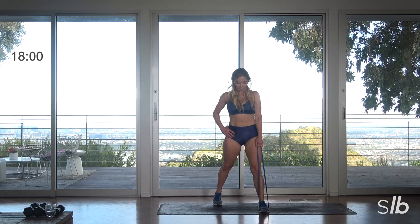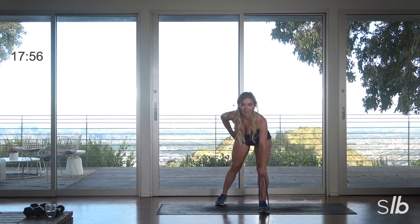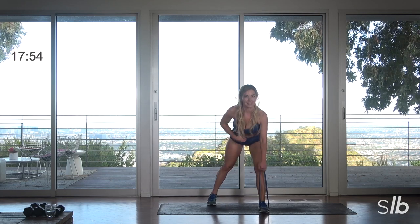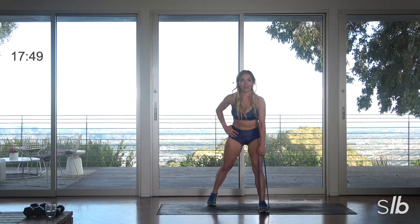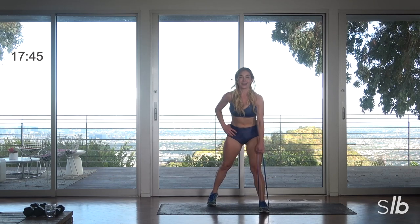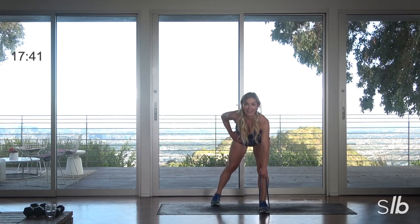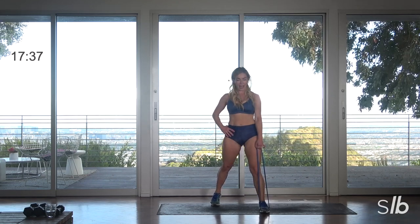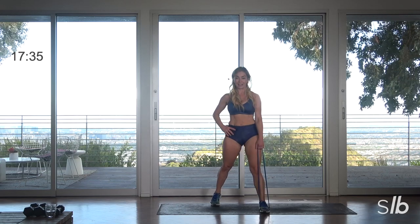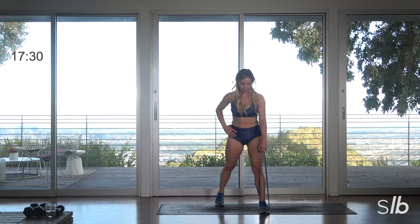Blow it out, exhale. Stay centered, keep pulling those abs in, shoulders down — so important. Exhale, squeeze that butt. Another set, exhale. You got this, full breath, blow it out. Anchor down those shoulders as much as you can. Feel like that back is nice and flat, your butt is back against an imaginary wall. Exhale.